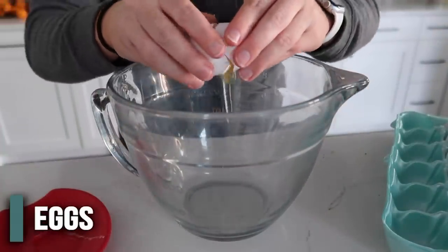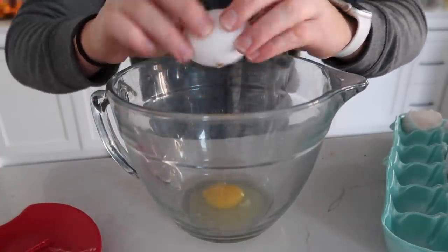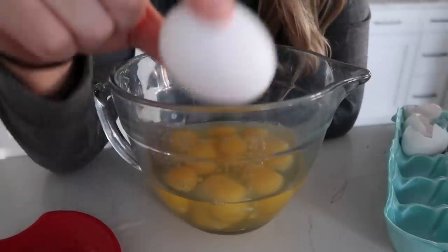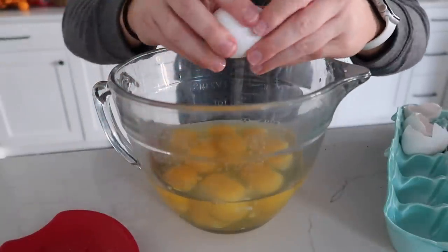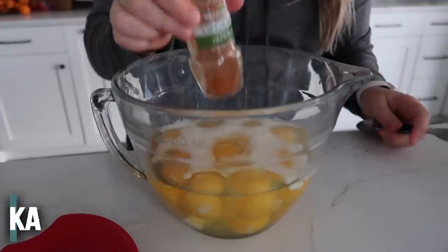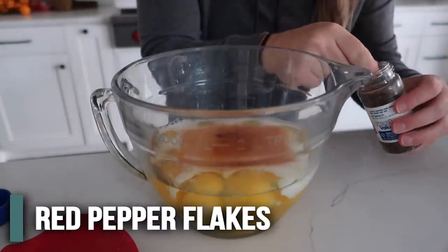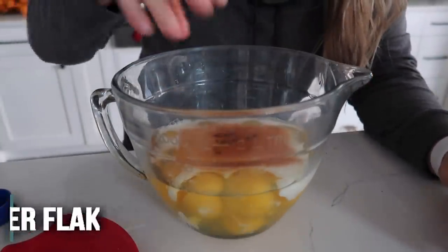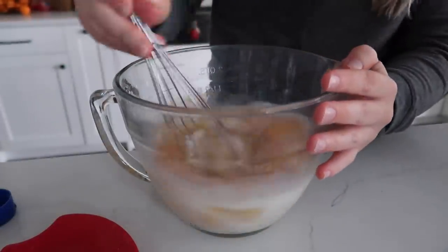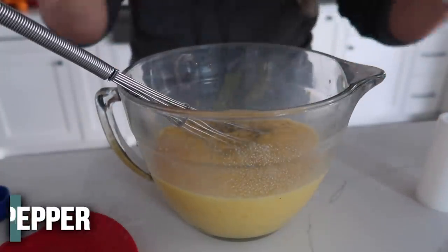Into the bowl crack 12 eggs. I love my cracker tool — one hit and it cracks perfectly. I'm adding one extra egg too since I hate having just one egg in a carton. To the eggs add one cup of milk, about one teaspoon of paprika, and about a pinch of crushed red pepper. Whisk this all together and make sure you break all the egg yolks. Don't forget salt and pepper to taste.